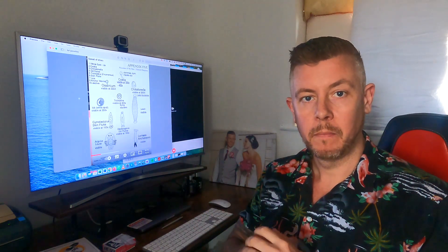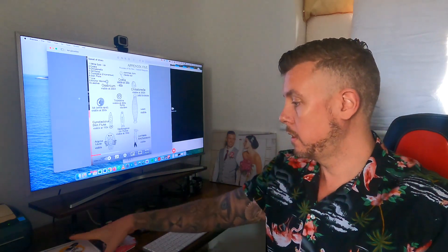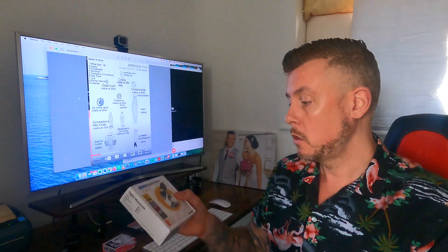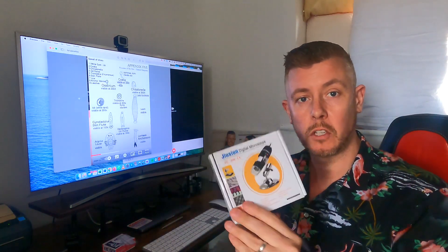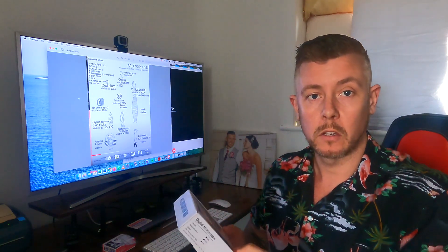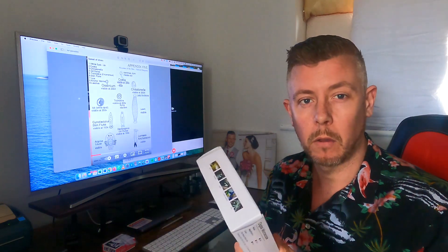Hi guys and welcome back to Koi Fish Johnny. Just a different setting today because we're going to be going through the Dusan microscope, the USB microscope that is very cheap on Amazon for like 20 quid. I'm going to scrape one of my fish, one of my koi, because we've had fish flicking around so I'm a little bit worried about parasites.